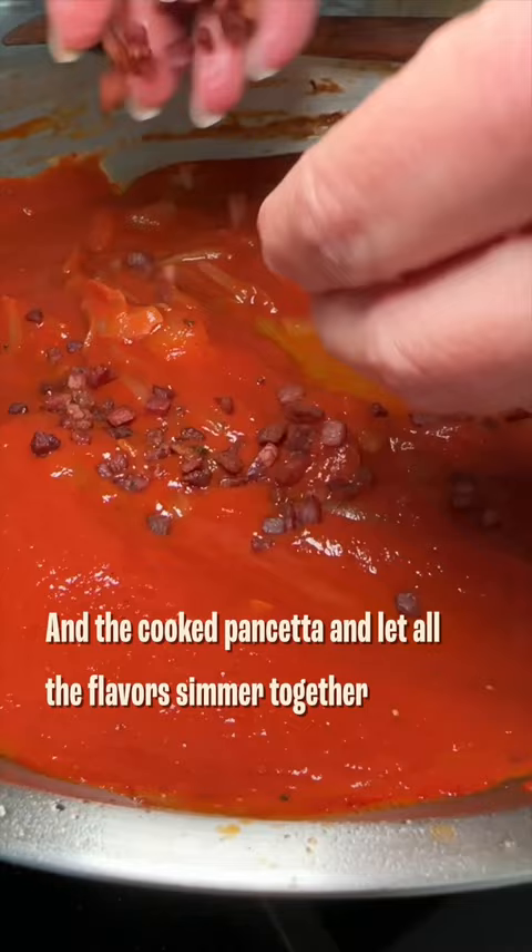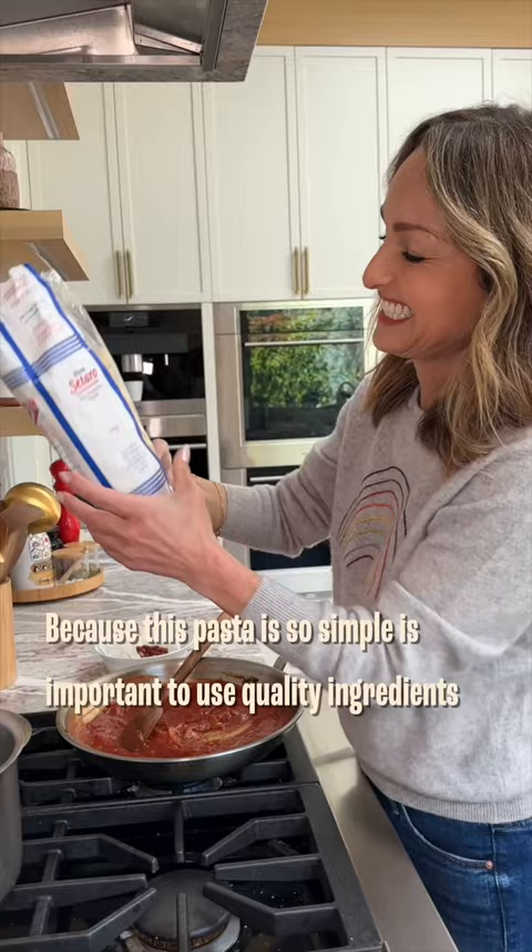Because this pasta is so simple, it's important to use quality ingredients. That's my number one tip. If you want this dish to taste like you're in Rome, quality is key.